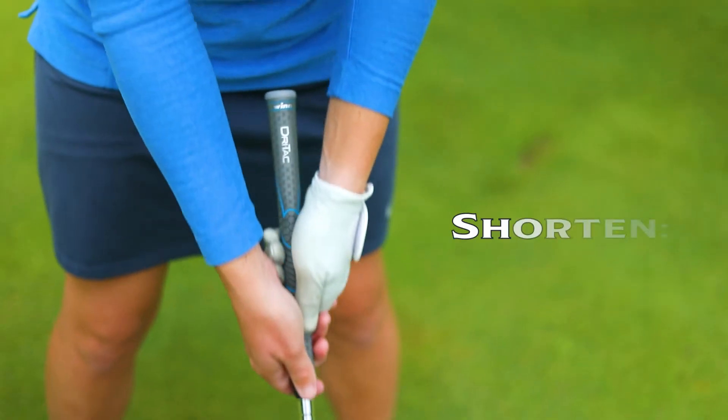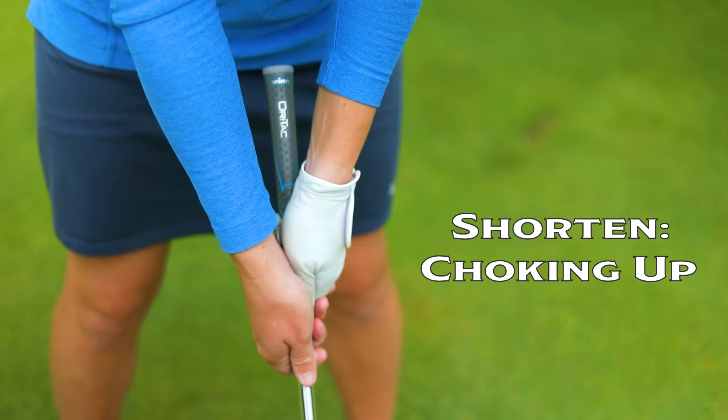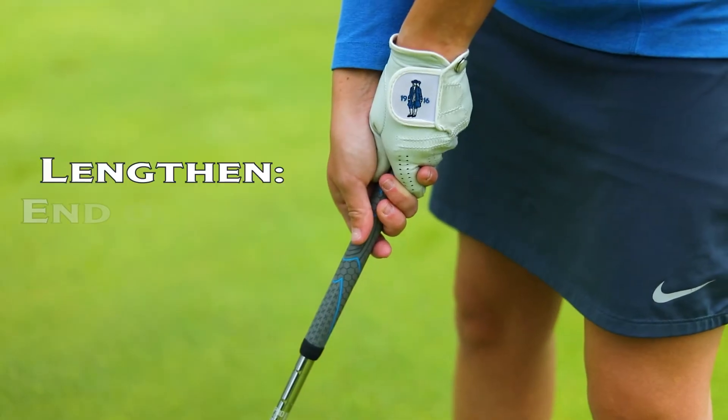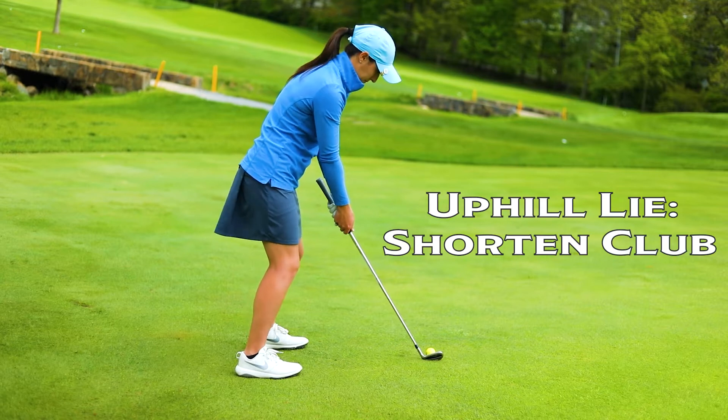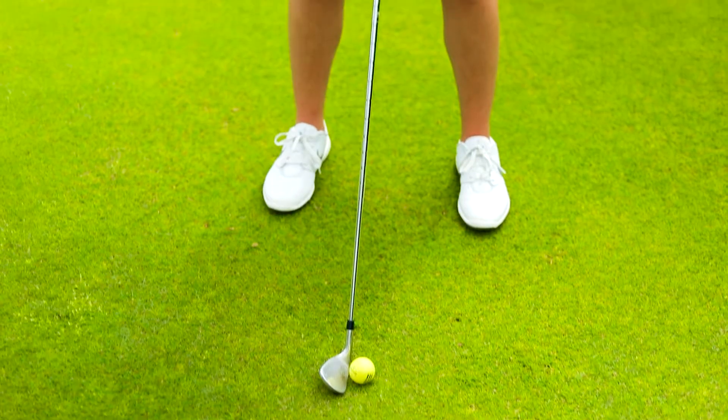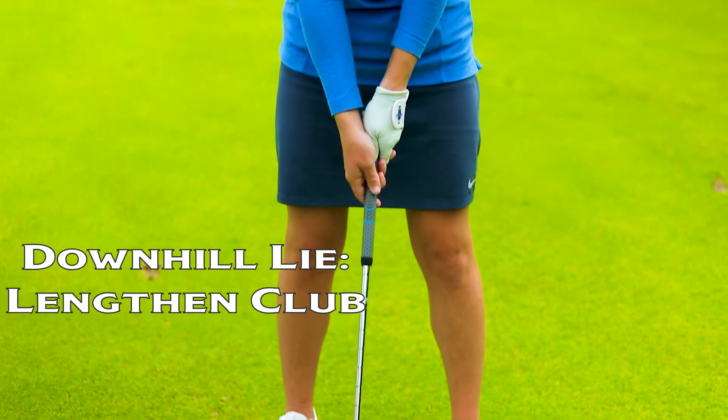The second thing to remember when we're on uphill and downhill lies would be to lengthen or shorten our club — shortening would be choking up on the club, holding it closer to the shaft, or lengthen it, holding it close to the end of the club. We're going to shorten our club on an uphill lie and lengthen our club on a downhill lie. This is going to help us get the best contact possible whenever we're a little bit off balance.